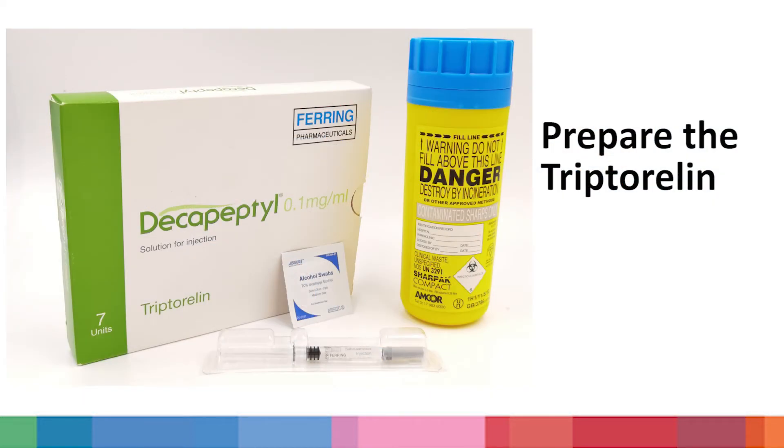Next, prepare the following items: one pre-filled tryptorelin injection, one piece of alcohol swab, and one container for disposing the injection, such as a disposable plastic bottle.